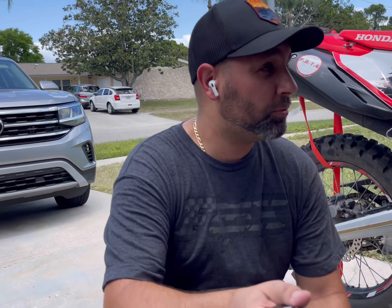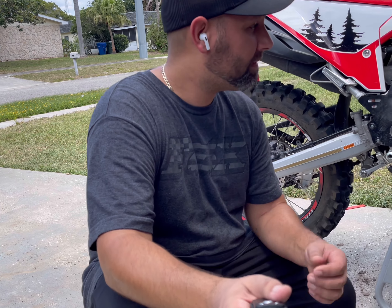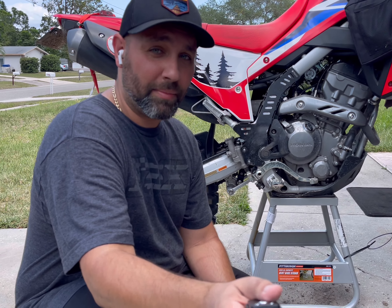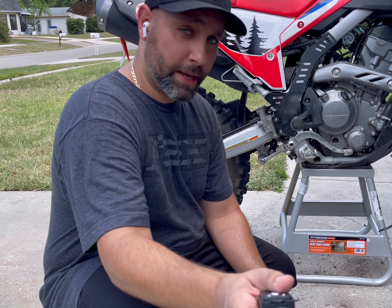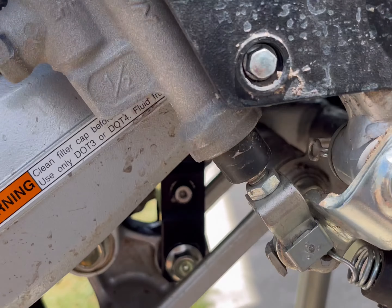As with most of the projects I do on my bike, I assess the situation, I do the job, I make mistakes, I fix them, and you learn from it. The shock is in. I'm going to show you a few of the mistakes I made that weren't on camera — probably a lot of cursing at the time — but we figured it out. Let me show you now.